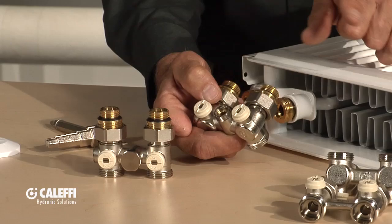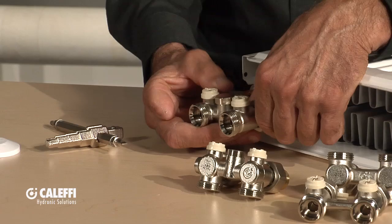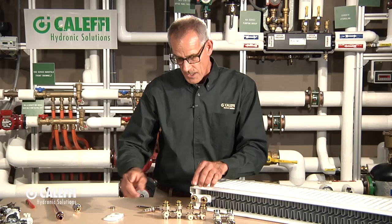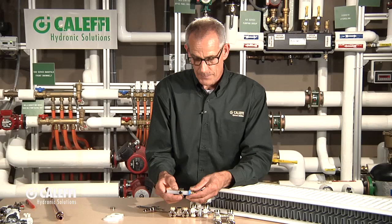You can adjust how much bypasses to the next radiator if you want to balance them as they go down the line. That's also available in a straight version if the pipes are coming out of the floor. So there you have the straight and angle versions of the one-pipe valve, and the parallel two-pipe system. Now with the valve installed, you've got different options for what kind of piping you connect to it.